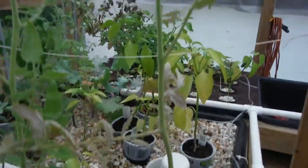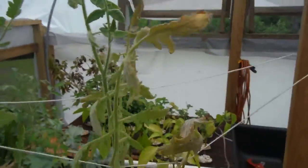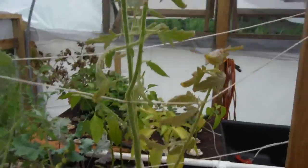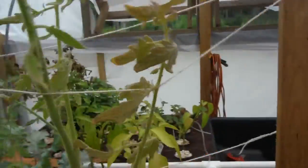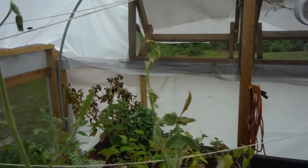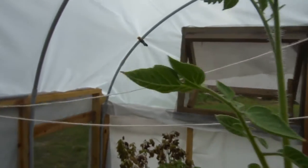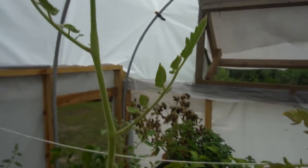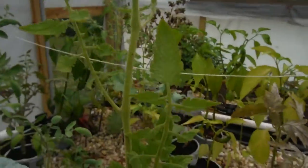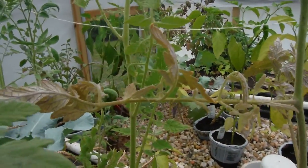Right back here — this guy right up in my twine-type trellis — that's my red beefsteak. No flowers to talk about yet, but it's growing nice and tall. That's almost eye level with me, so I'm very happy about that. Speaking of, this one is flowering and it is higher than eye level. This is my San Marzano — I just love saying that. I can't wait to see what kind of fruit it produces.